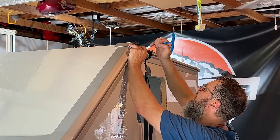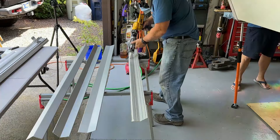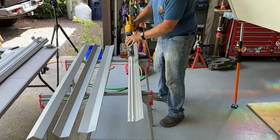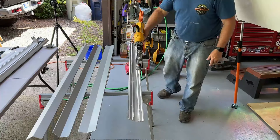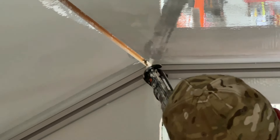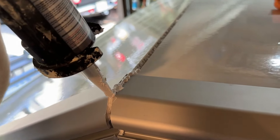Remove the corner caps that were dry fitted earlier to hold the extrusions into place while the adhesives set up. Then apply adhesives to the approach angle extrusions with four quarter-inch beads of Sikaflex. Seal the inside corners of the approach angle with adhesives, then seal the outside where the extrusions meet.